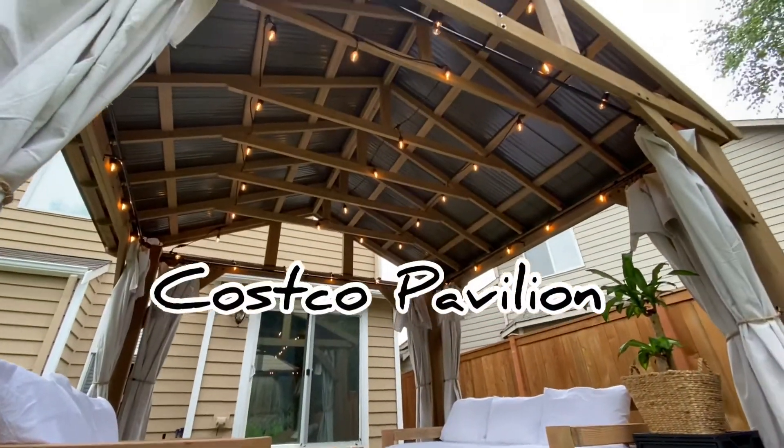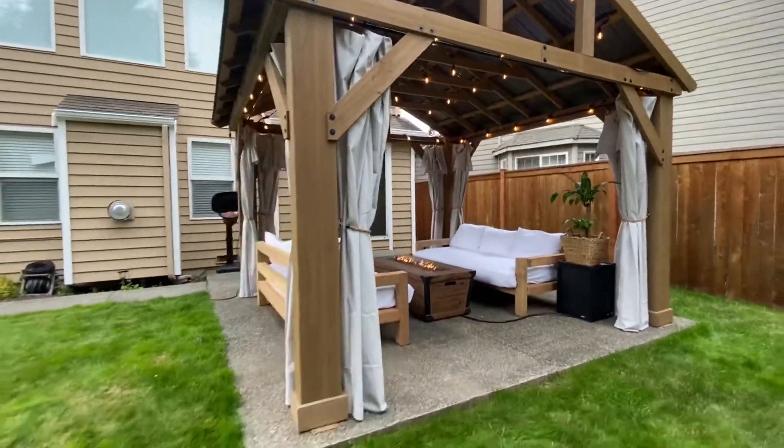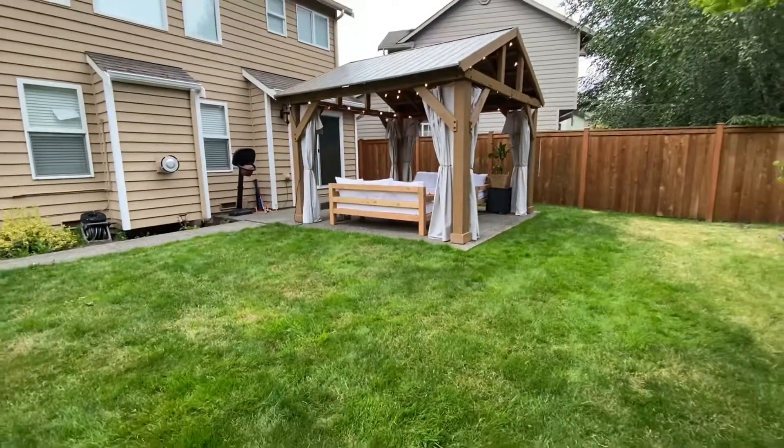This is the 14 by 12 wood pavilion with aluminum roof sold exclusively at Costco. Being that we live in the Pacific Northwest where it drizzles the majority of the year, the aluminum roof was definitely the best choice for us.